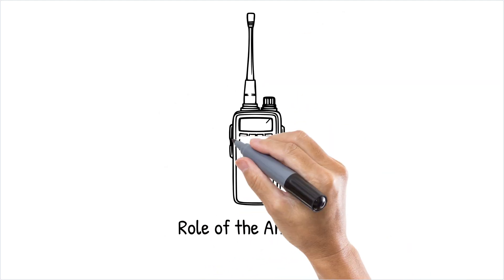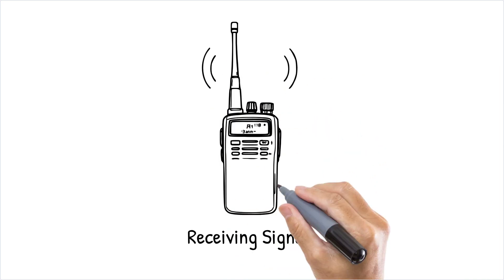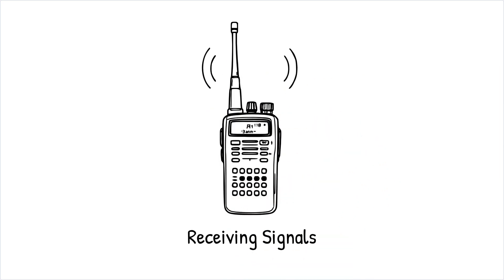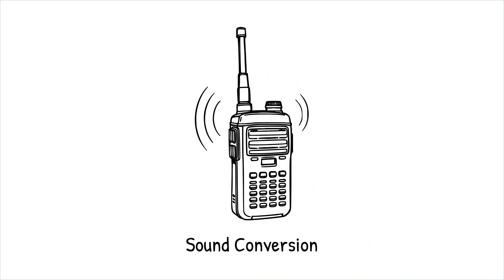The antenna plays a crucial role here by efficiently radiating these waves over a distance. On the receiving end, another walkie-talkie's antenna captures these radio waves. They travel to the receiver, which demodulates or decodes the waves back into electrical signals. Finally, the speaker converts these signals back into sound, allowing the person on the receiving end to hear your message.